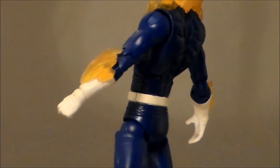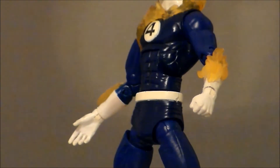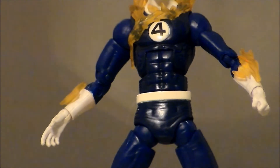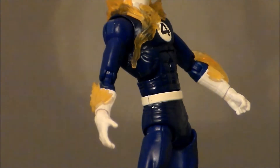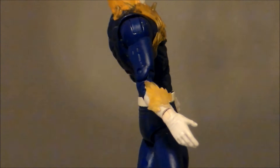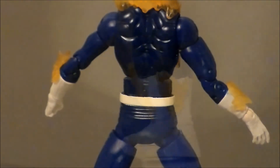Looking at the midsection of the figure, I'm definitely digging the flame effects that are sculpted onto him. I wish they were removable and I wish we had more of them. The belt is attached to the body — it's not loose, just kind of painted on there. The sculpt on the suit is pretty decent. I liked the dark blue; I think that works really well. The gloves are white — you can't really go wrong there. Pretty much the entire backside of the body is a nice dark blue color.